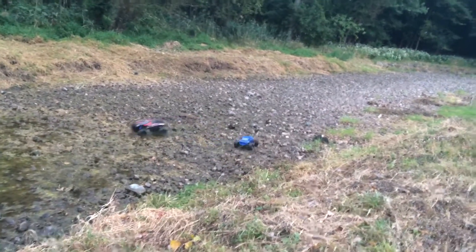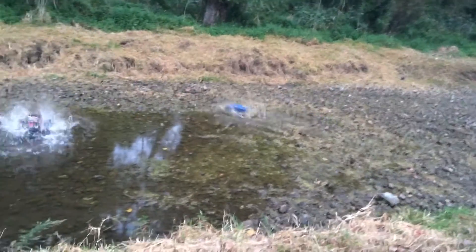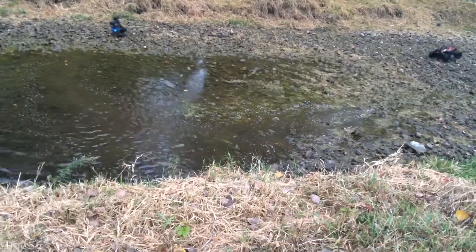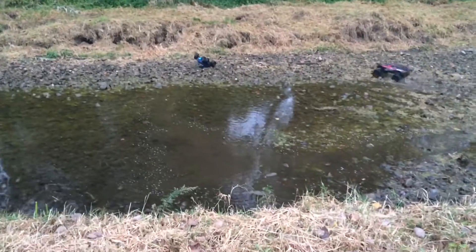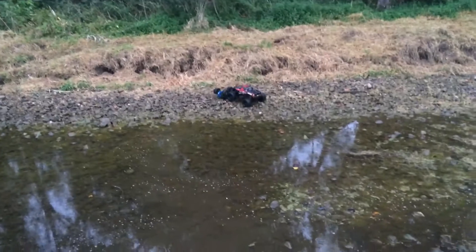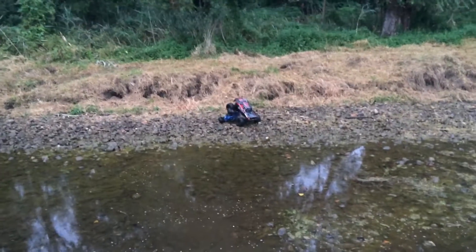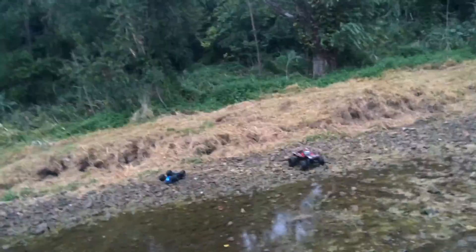Are you getting stuck? Oh seriously, man. Yeah, try — don't flip me. Come on, we have to go down there.